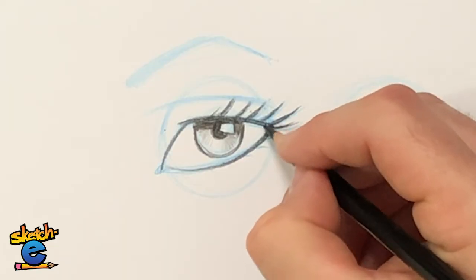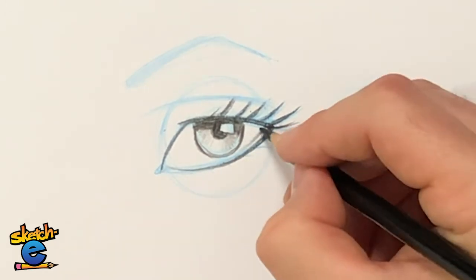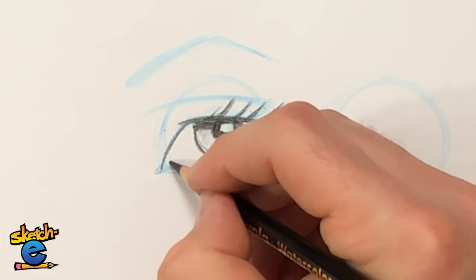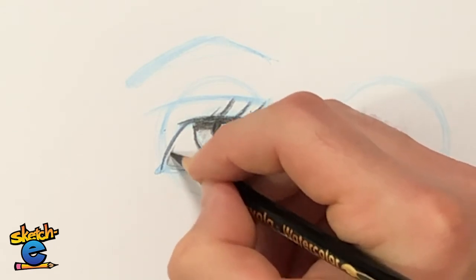If you really want to do some extra credit, draw a little echo shape right here and fill in this little triangle shape just a little bit. Now it looks like there is the eyelid — the edge of the eyelid. That's so cool. Same thing over here — draw a little shape.